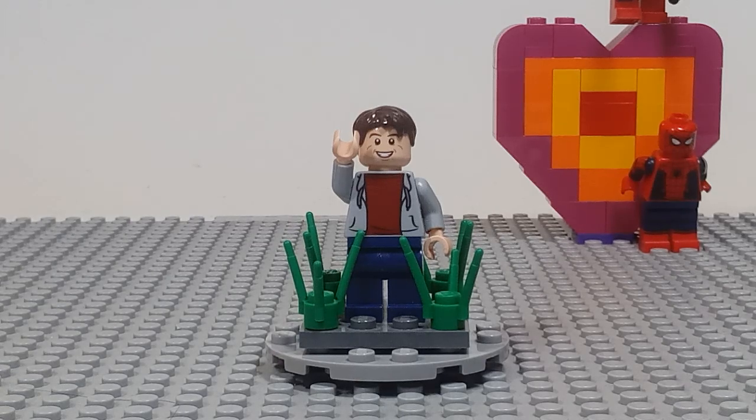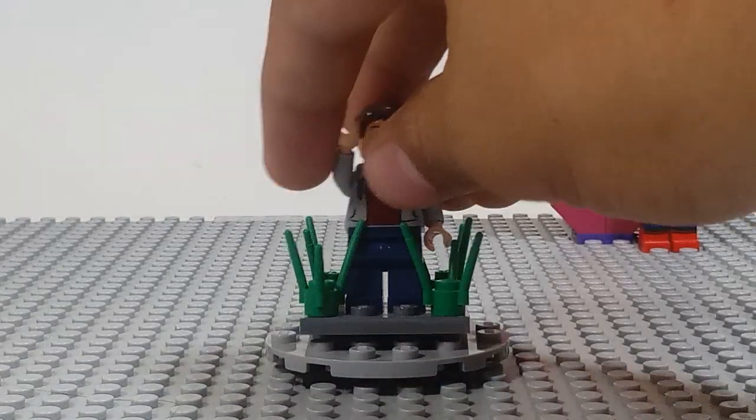Hey guys, what's going on? This is Kyle from TooMuchBricks, welcome back. Today I'm going to be reviewing all six of my Lego Disney minifigures that I've collected from the blind bags. I've only gotten six so far. Some you might remember from me reviewing them on my cousin's channel, but I've collected more since then, so I thought I'd review them on mine. So without further ado, let's get into it.